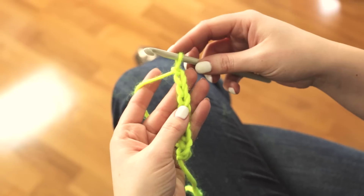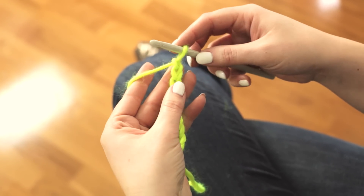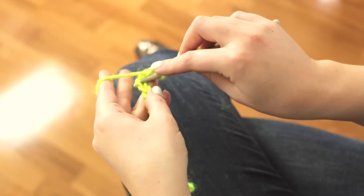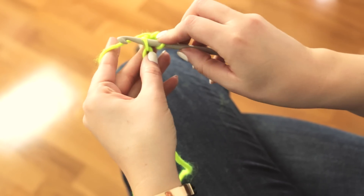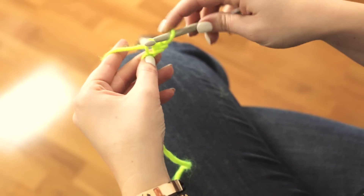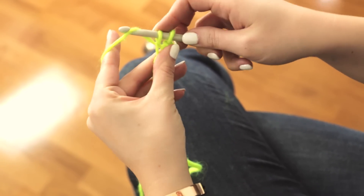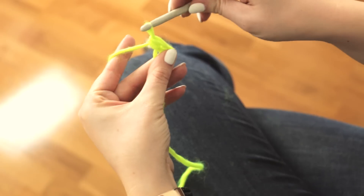Now I'm going to show you a single crochet stitch. With your foundation chain in your hand, take your hook and insert it into the second chain from the hook. Bring the yarn through that chain stitch so that you have two loops on your hook. Yarn over and pull the yarn through both of those loops on the hook, and that is a single crochet stitch.